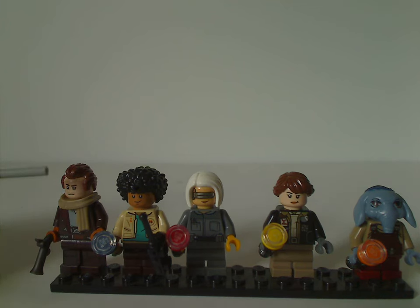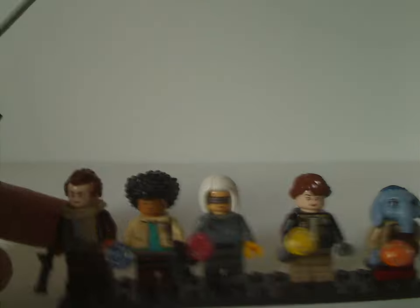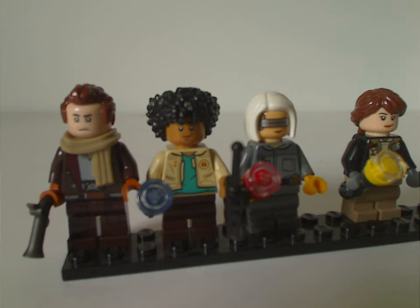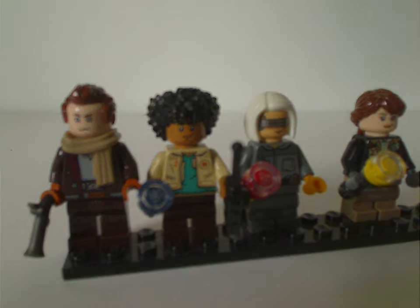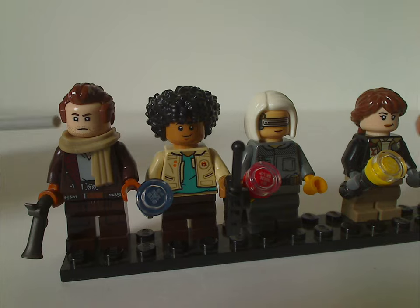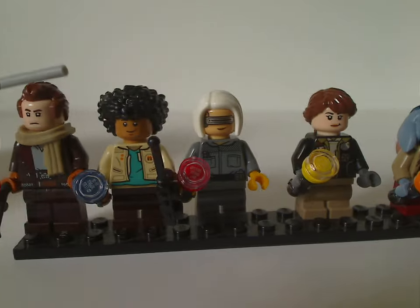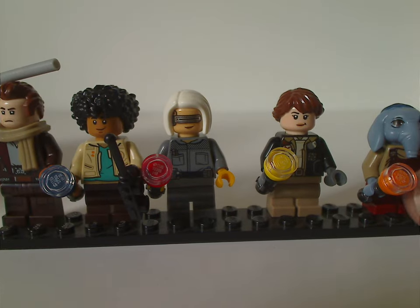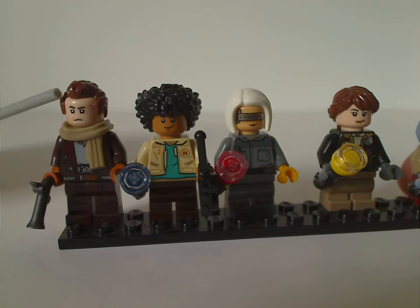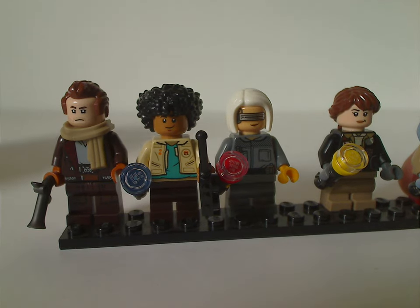First of the minifigs is Jod, who has kind of interesting torso printing, feeling similar to Tobias Beckett from Solo. He also has a scarf piece like we've seen in recent times, along with face printing. It's a quite good figure overall, with a nice hair piece. All these minifigs are quite mysterious since there's been no mention of the show Skeleton Crew at the time of recording.